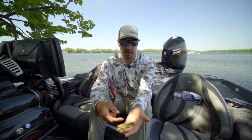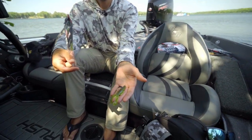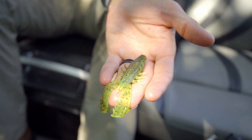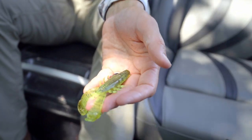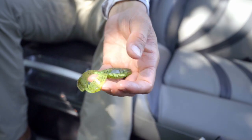Really good swim jig trailer, bunch of good colors — this happens to be more of a bluegilly style. We've got your black blues for your darker water, your green pumpkins for your clear water, and we've even got some white colors for those of you that like to throw white on a bed or white as a swim jig trailer.